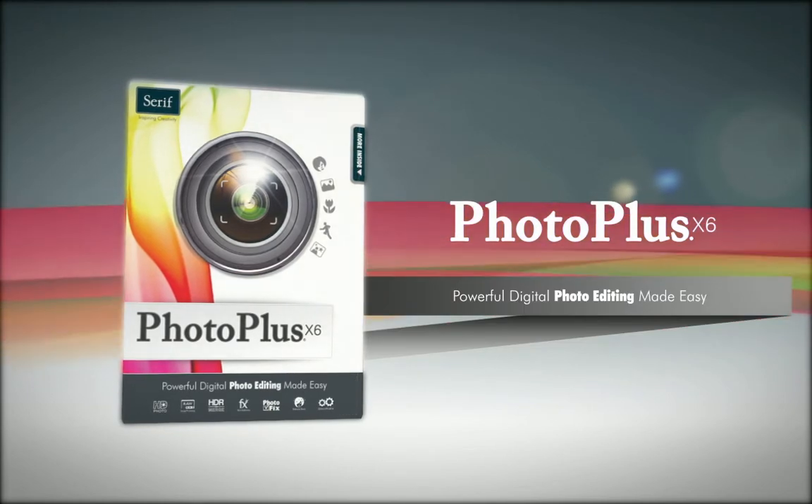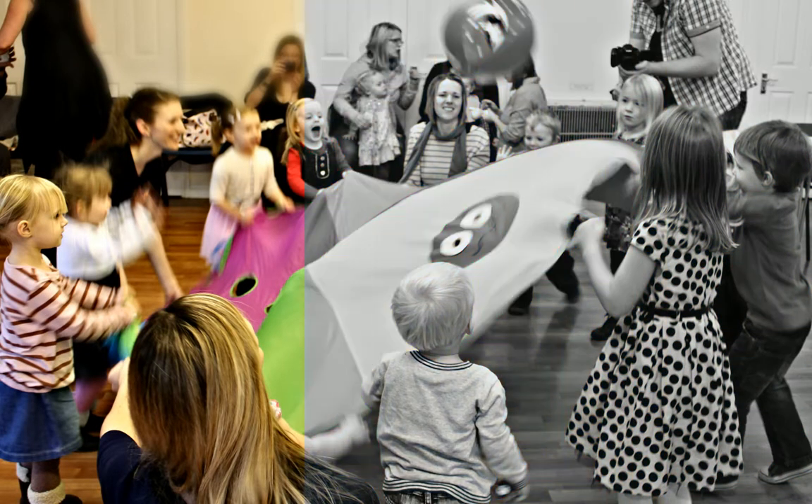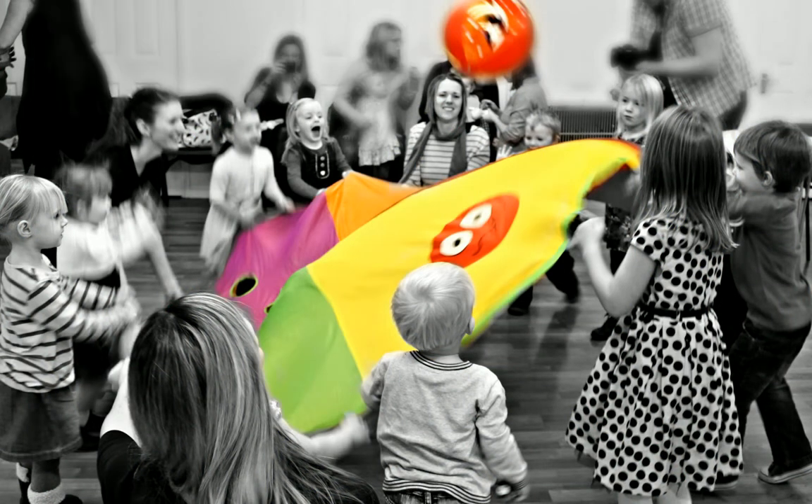Capture life and share it with PhotoPlus X6. Make your photos look great in minutes with easy to use tools and features.